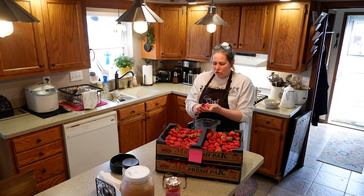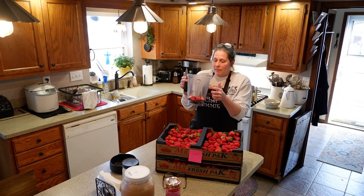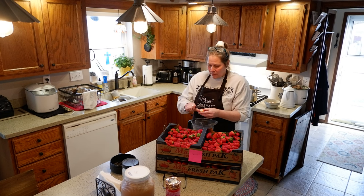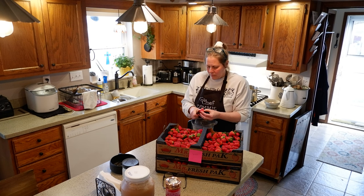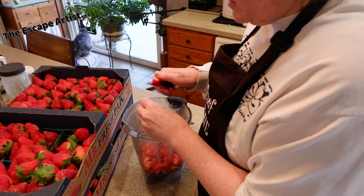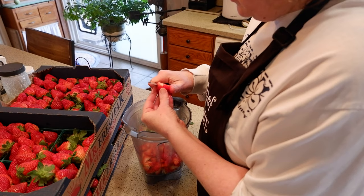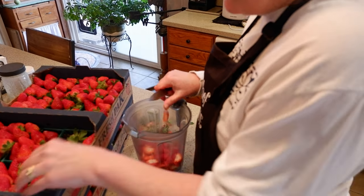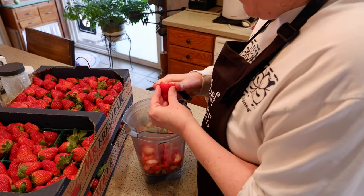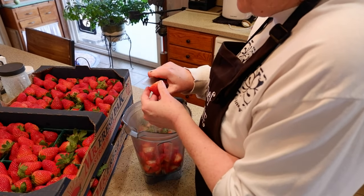So what I'm doing right now is just chopping up the strawberries and I'm putting them into my Vitamix mixer. I need about six cups of the strawberries. I did wash all of these strawberries and just put them back into the box. Some other plans I have for these strawberries are to make a strawberry habanero jam that I wanted to try, and then the rest will probably get freeze dried.